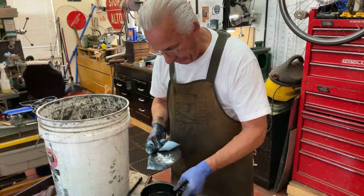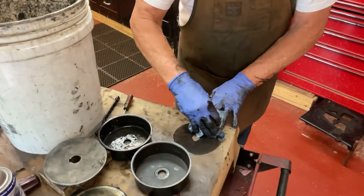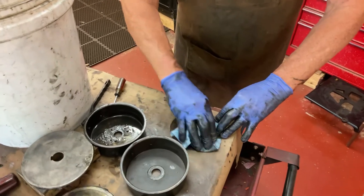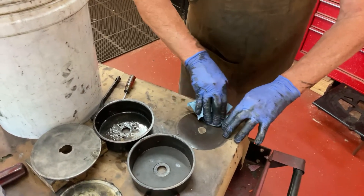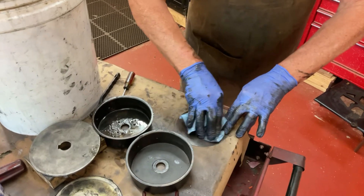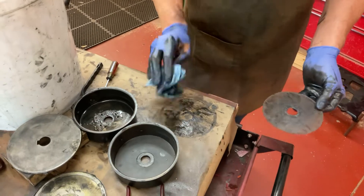Then you'll take these gently and I just take a paper towel and gently clean all that off. They're pretty durable — you see all that crap comes out.